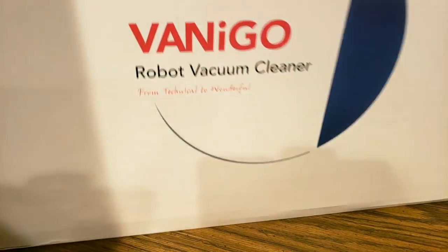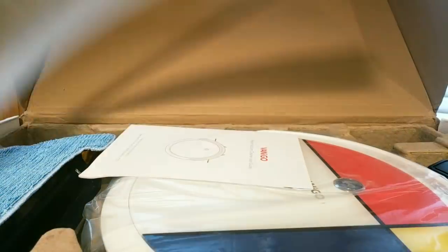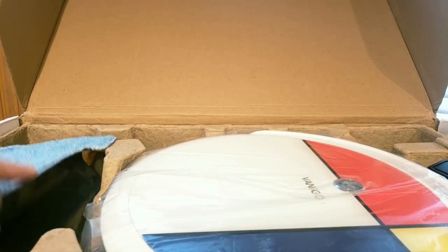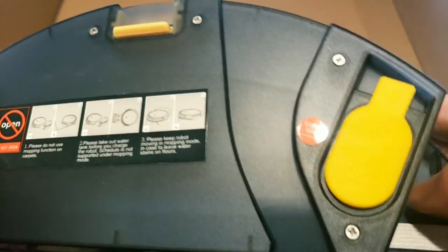This is the intelligent robot vacuum cleaner. Let's take a look — easy setup. We've got the water tank for washing floors, and there's water inside here. We also have the brush — it looks like a razor blade type attachment. We'll find a use for that.